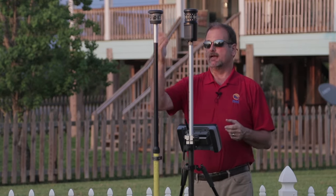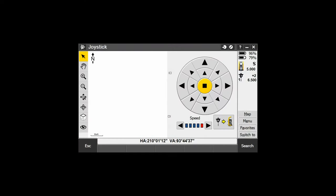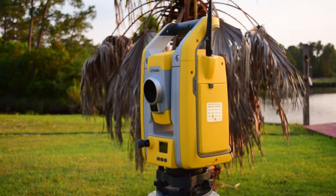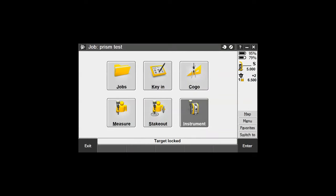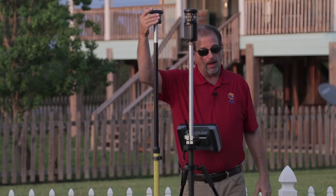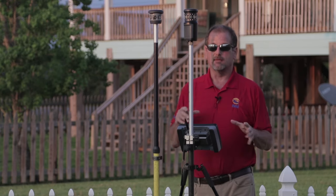I'm going to go into the joystick and turn the instrument toward me, then hit Search. Right now I don't have it set on the multi-track prism — just a standard prism — so let's see what it finds. It's locked onto a prism; apparently it's locked on my 360 prism, not my multi-track. Target locked — hear that? This is what happens with an active-track prism versus passive tracking. Right now we're in passive tracking mode; we're about to flip it to active tracking.